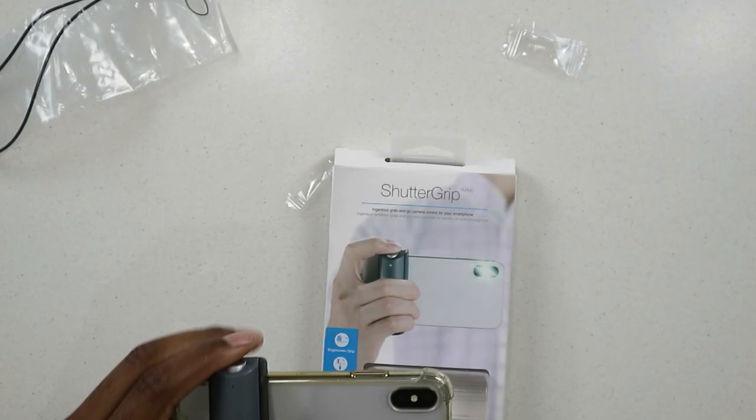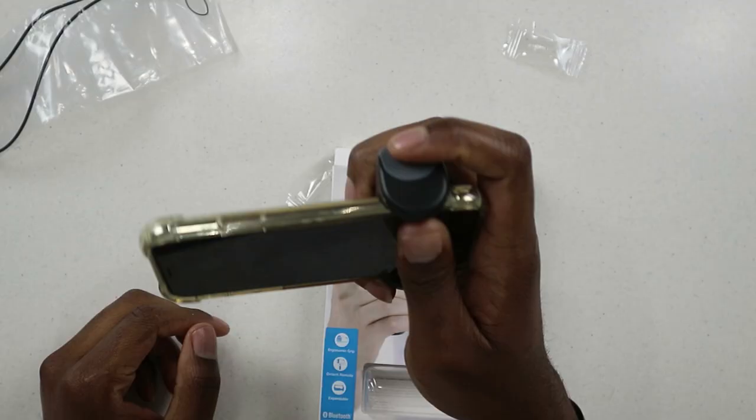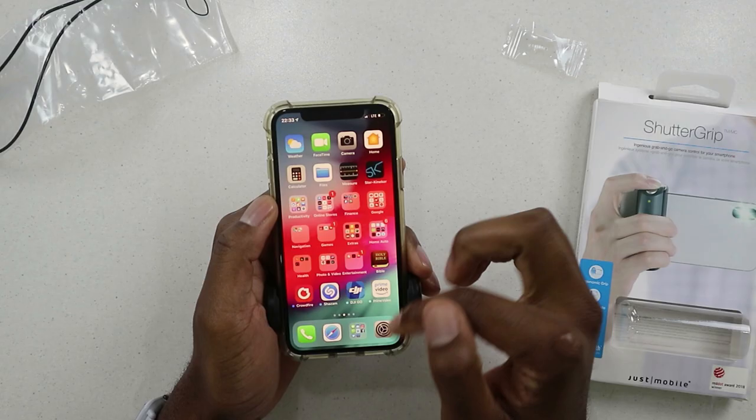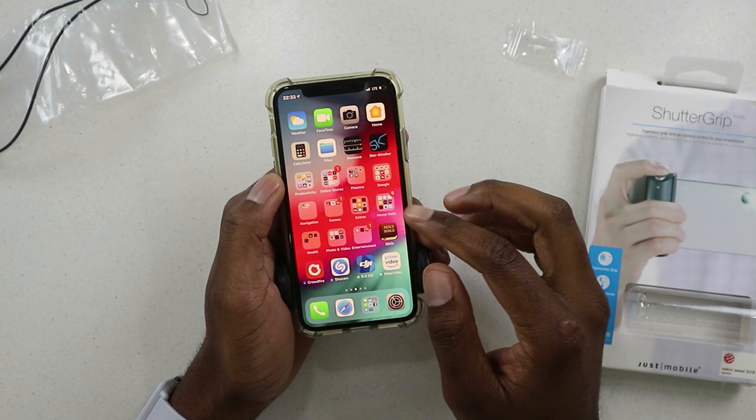This supports phones up to 85 millimeters. If you're right-handed, you put the phone down on the side like so — and voilà for the right-handed people. Because this connects via Bluetooth, I need to go into my Bluetooth settings. There we go — 'Shutter Grip' — pair, and Shutter Grip is now paired.